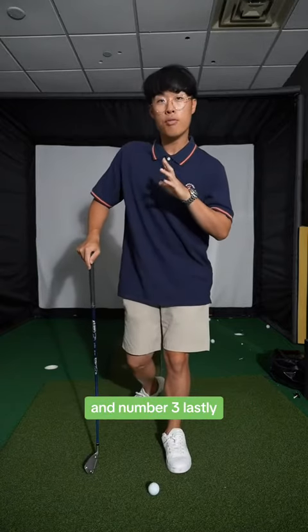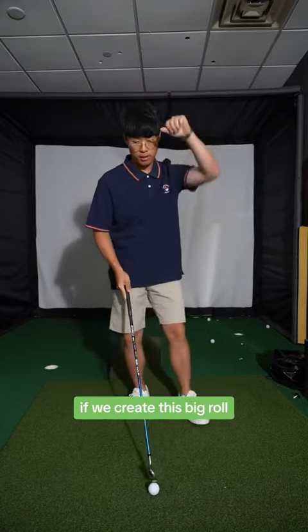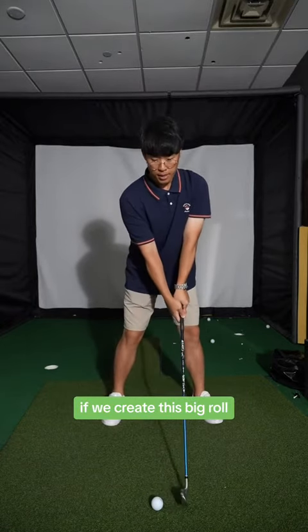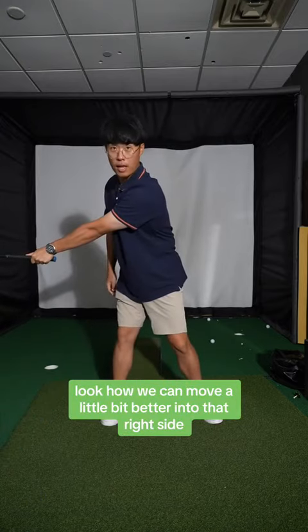And number three, lastly, it helps us create a proper pressure or weight shift at the start of the swing. If we create this big roll, look how we can move a little bit better into that right side.